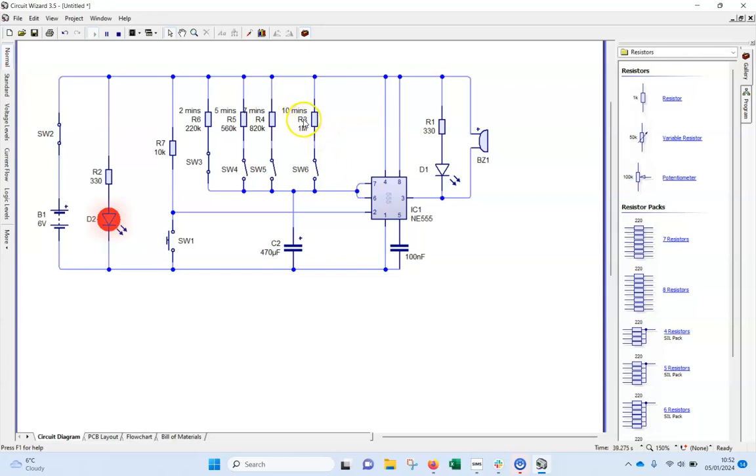To tidy up I might push the stop button and delete the R numbers, as there are quite a lot of labels already on there. I might also move them across a little to make it look neater. So: 1 megaohm for ten minutes, 820K for seven minutes, 560K for five minutes, and 220K for the shortest. If you've done that, great — screenshot it and upload it for the first silver badge.